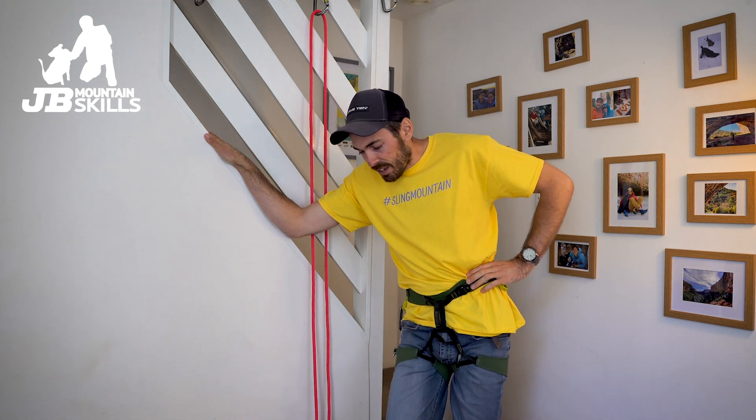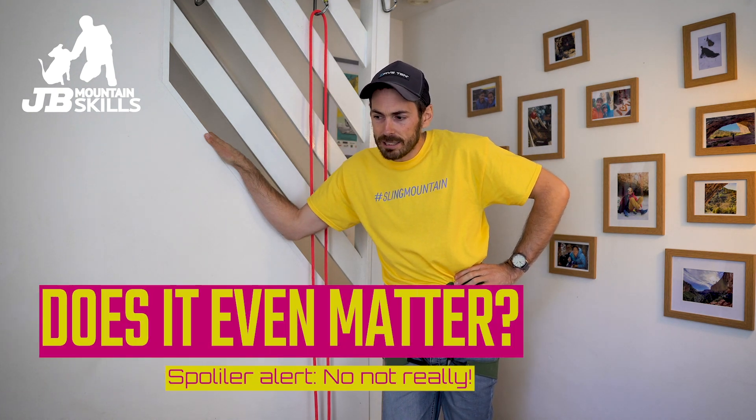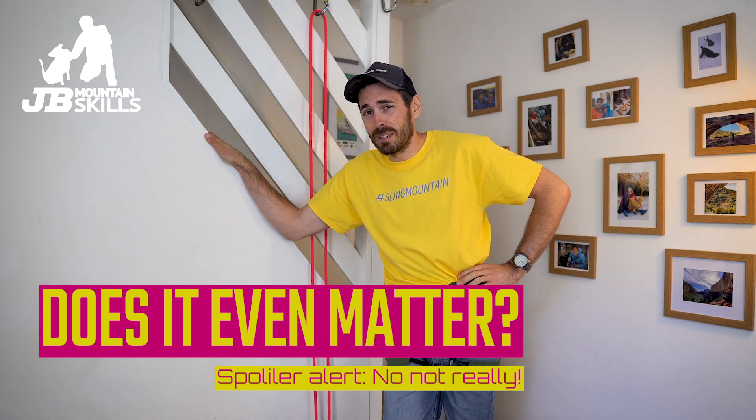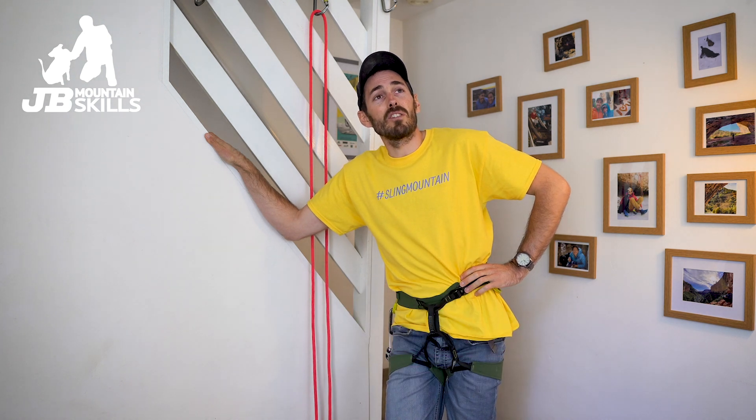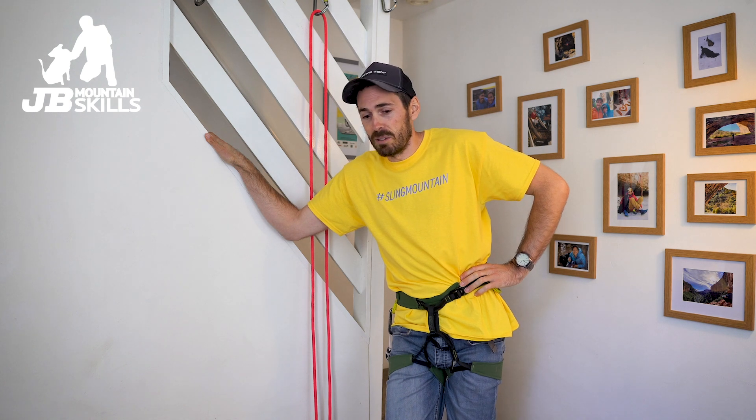Now this video — you've read the title already — it's something along the lines of: does it matter what belay method you teach? And frankly, just no it doesn't. And people are gonna get wound up by this video. I bet there'll be people who won't agree with what I'm saying and that's cool isn't it? That's climbing — there's loads of methods for doing all these different things.